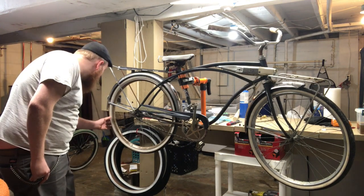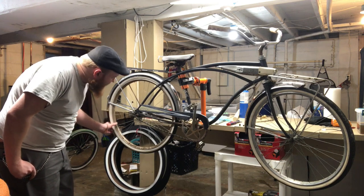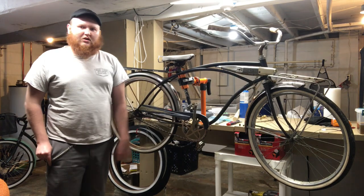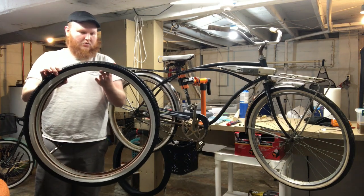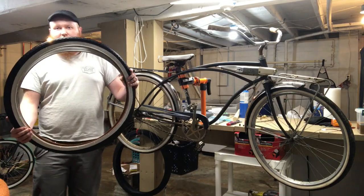I think they're Wingfoots from Goodyear. We're going to be swapping out these old dry rotted tires for a brand new set of 26 by 175 Sunlite white walls. So I guess without further ado, let's get started.